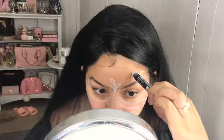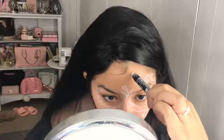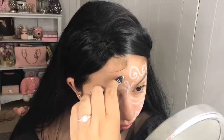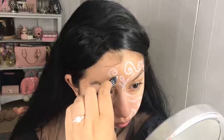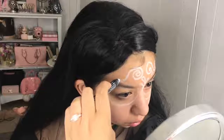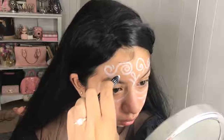No rhyme or reason to this. The reason why I'm doing these swirlies instead of painting my face all white is just because I've seen sugar skulls — they already have these details. So I wanted to incorporate it a little more by having it be basically my base.